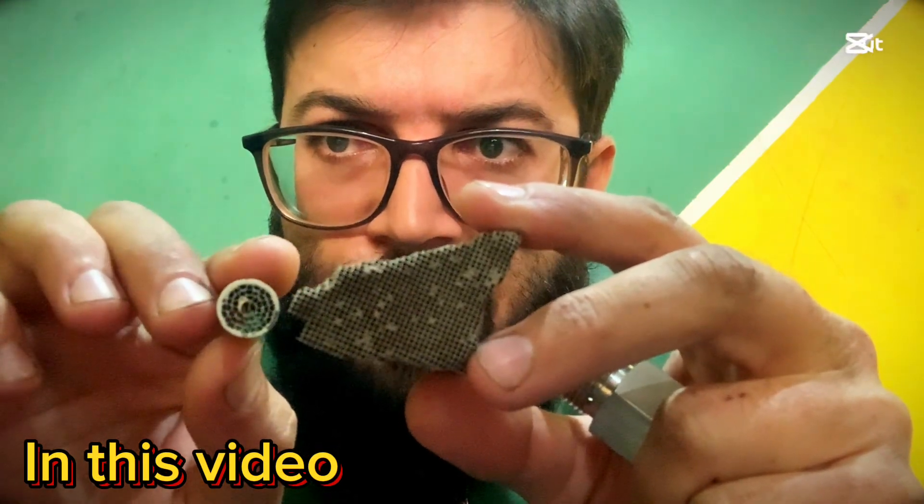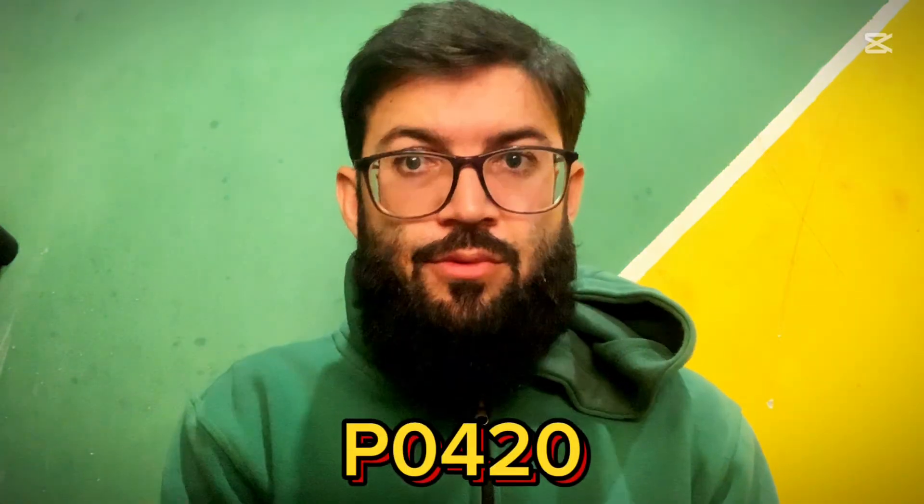Hi, my name is Asim Afridi and I am an auto mechanic. In this video, if you are facing a problem related to your catalytic converter having P0420 or P0430 engine check light and you want to completely remove this code, before going further you have to know a little bit about catalytic converter. We will talk in this video about gasoline engines having catalytic converters, because in diesel engines we have DPF — diesel particulate filter.